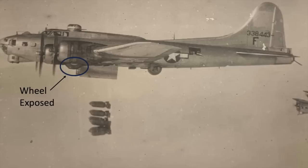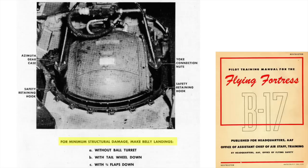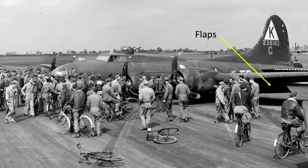The exposed main gear wheels can be seen in these images. To minimize structural damage, the bomber should belly land in the configuration listed: without the ball turret, tail wheel down, and flaps in the three-fourths position. The flaps are deployed in this image, and the ball turret was jettisoned.